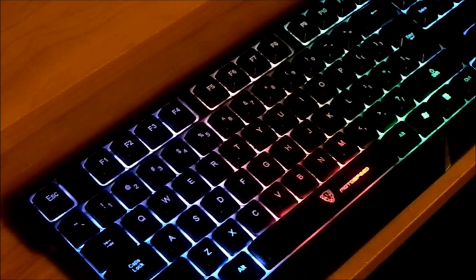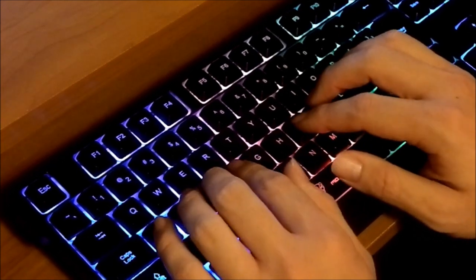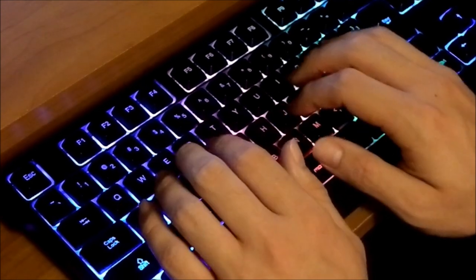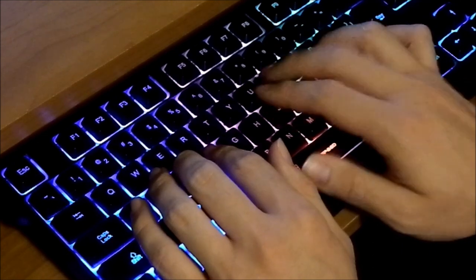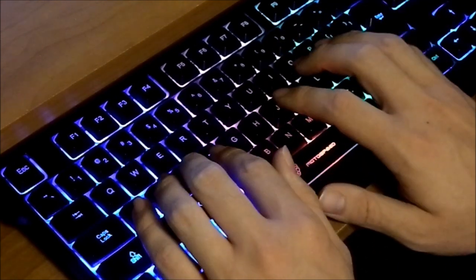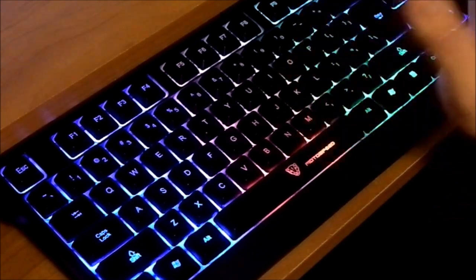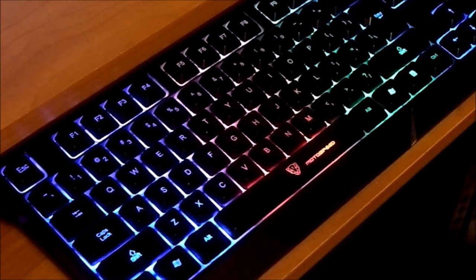Let me open up a web browser real quick and I'll show you. Like — 'the pie is a lie' — and typically my Enter key is right here, but now I have to stretch a little bit further to hit it. 'The pie is a lie.' There you go. Yes, the pie is a lie — I don't care what people say.